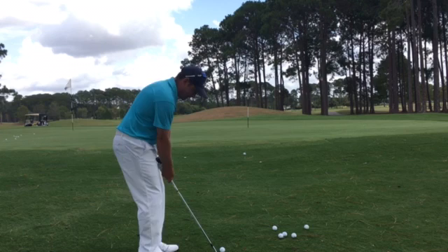It should look more like this. Give that a go next time you're chipping.